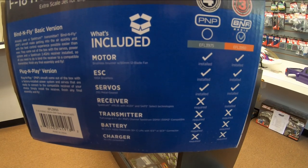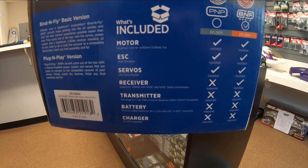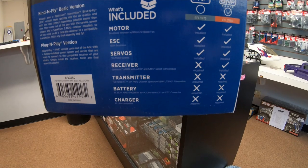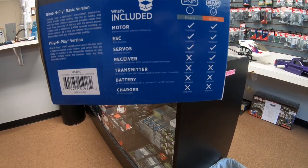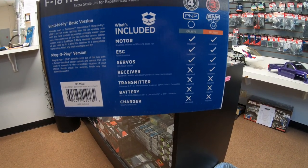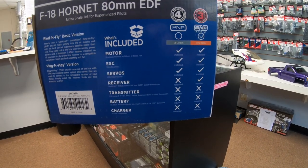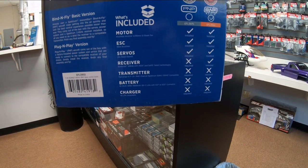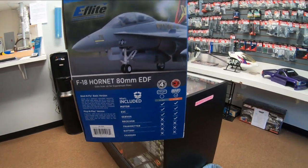We have the Bind and Fly version. It's got a brushless motor with a 12-blade fan, 80 millimeter, and comes with a 100-amp ESC. It's got 10 metal gear servos and the AS3X with SAFE receiver. Transmitter required — 6 to 7 channels. I'm going to be using my iX12. The battery required is a 6S 22.2 volt, 4000 to 7000 milliamp — we'll be using an SMC 6200 milliamp. A 6S-capable charger is also required. So all you need is a radio, battery, and battery charger and this thing is ready to go.